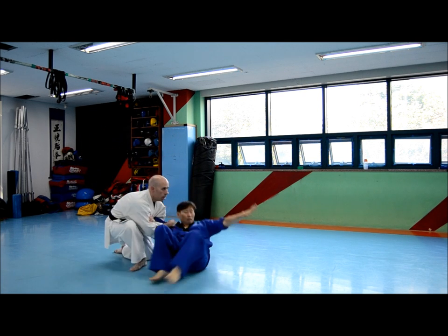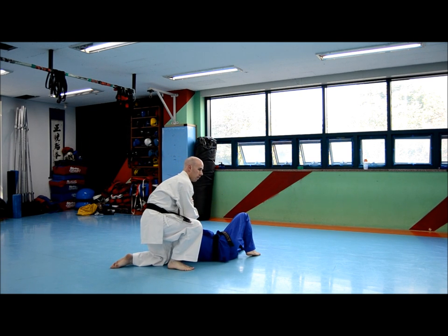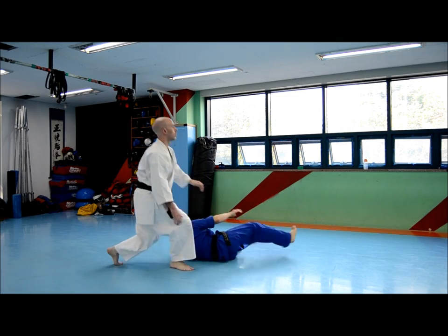I'm going to grab the bicep. All right, let's work that.